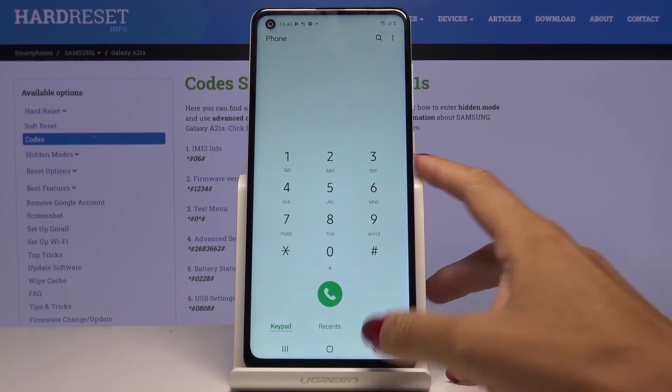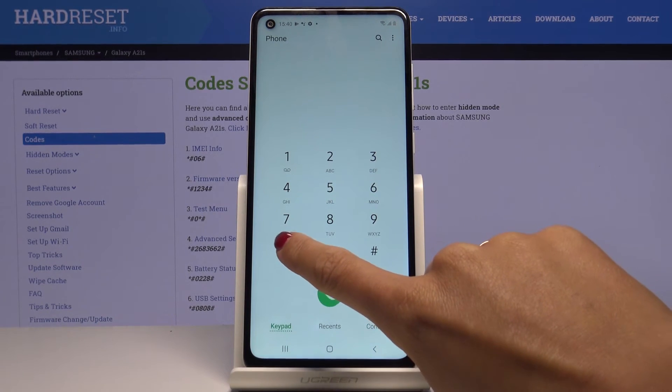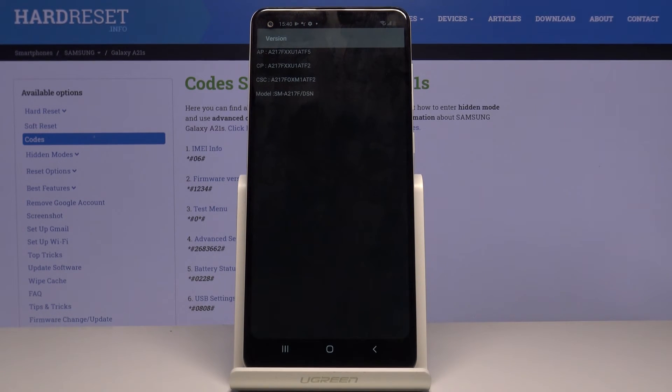This is how you can use test mode in your Samsung Galaxy A21s. I think it's one of the most useful codes, but it's not the last one. Now let's check the firmware version — the code is *#1234#. Here you've got all the details; for example, if you need to check the model, enter this code and here it is.